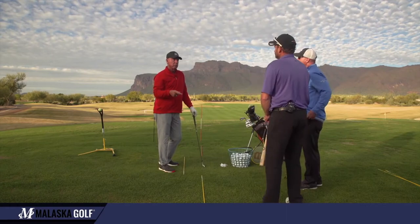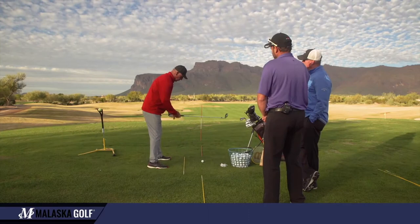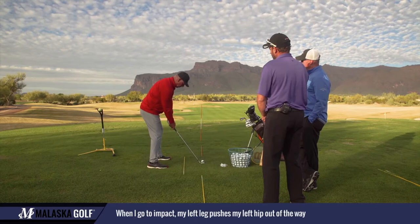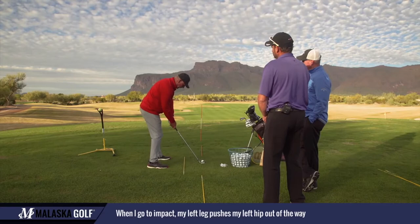Start building the swing from impact to the top, back down to address. If I set up, because my hands start where the club shaft's aimed about in the middle of my back, there's not much uplift in my arms. So I start here. When I go to impact, my left leg pushes my left hip out of the way. That hip getting pushed out of the way and up also moves this shoulder up and drops this one down.